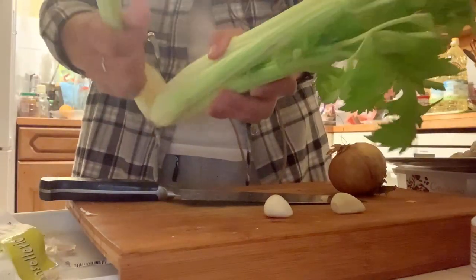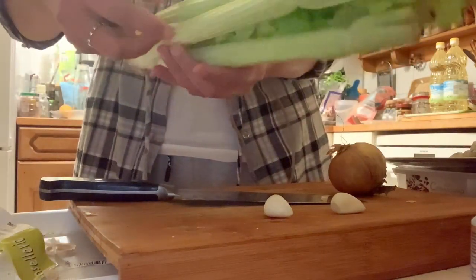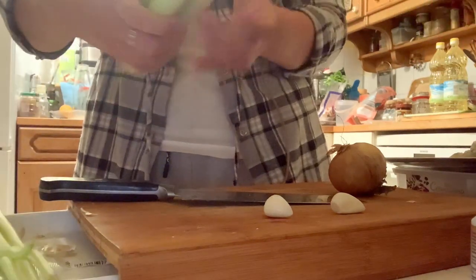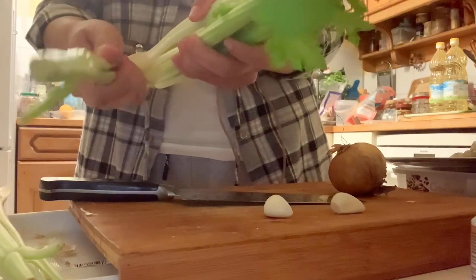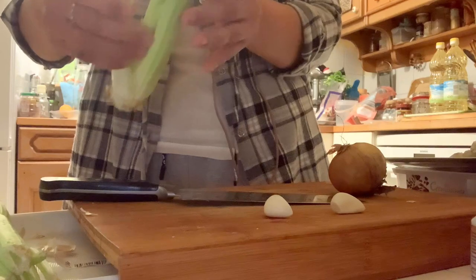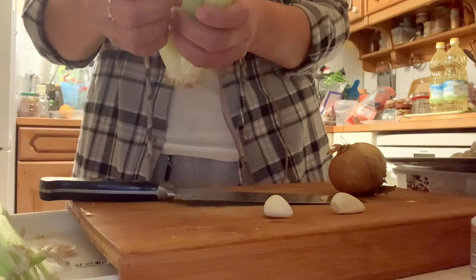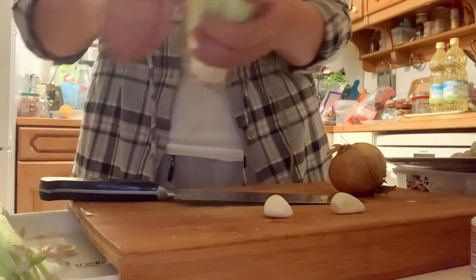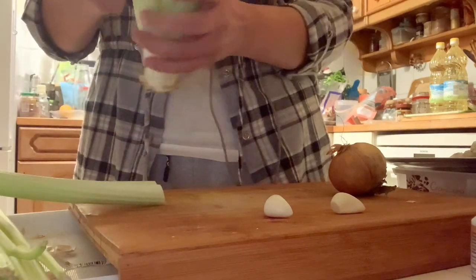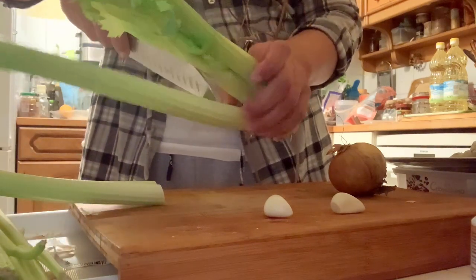Hello guys. As you can see here I have celery and I'm removing the stalks of the celery — I don't know if you call it stalks, but in my mind it's just stalks. Anyway, today I am going to cook a very easy Filipino carbonara that I learned 30 years ago. It's a very simple and very delicious carbonara recipe.